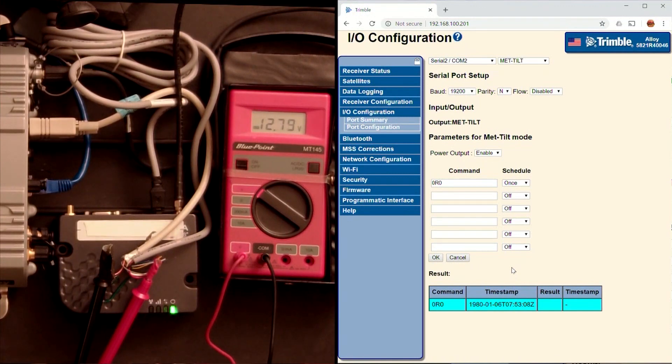Now remember, it only puts out 3.6 watts, so you have to check your device to make sure that it doesn't draw more than that. But the really cool thing is that the unit is basically a system at that point — the modem and the receiver work together as a team.